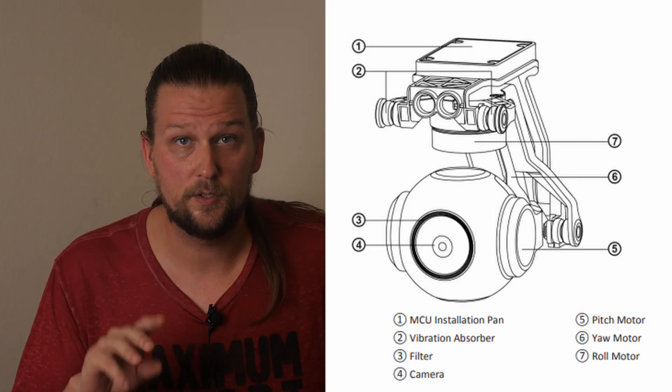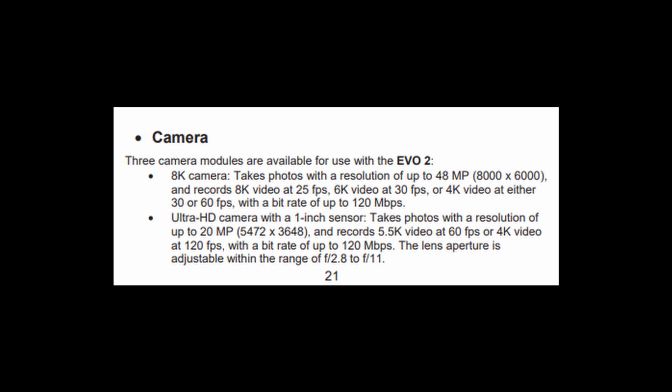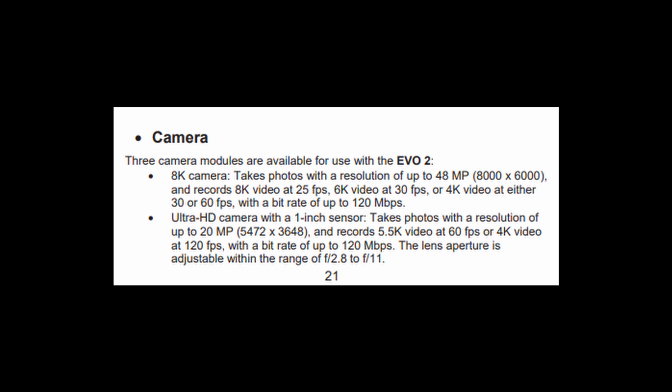There are three camera modules: an 8K, a 5.5K, and a dual infrared 8K. The 8K supports up to 25 frames per second, 48 megapixel pictures, 6K at 30 frames per second, and 4K at either 30 or 60 frames per second, with a max bit rate of up to 120 megabits per second. The 5.5K module goes up to 60 frames per second, supports 20 megapixel pictures, and has a 4K mode up to 120 frames per second, also with a max bit rate of 120 megabits per second, and a variable aperture of f2.8 to f11.